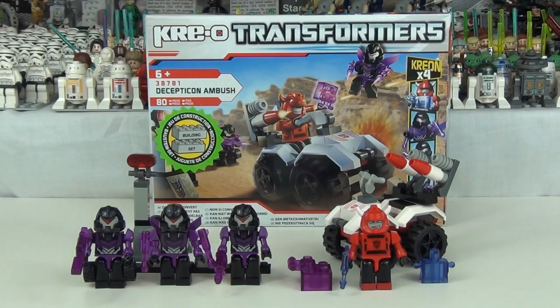This set is made up of 80 pieces. It is number 38781, age is 6 years plus, and it is called the Decepticon Ambush. If you want to buy this set here in the UK, you will have to pay £11.99, or in the USA it is $10.99 — so a very cheap set. And the big bonus is you do get 4 pretty awesome Crayons with this set, so great value for money in my opinion.